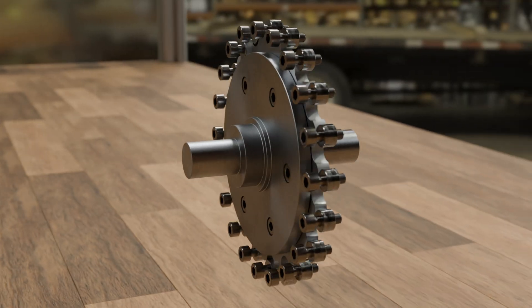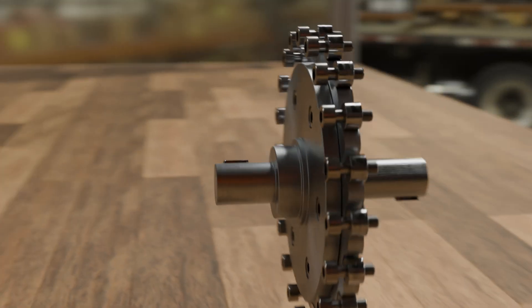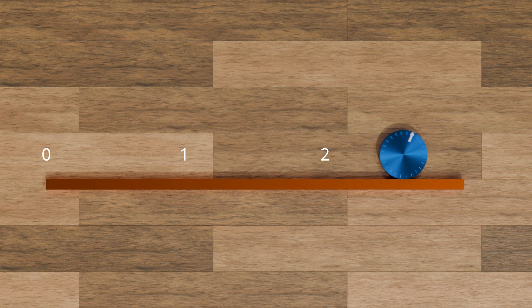At first glance, the motion of a cycloidal gear appears very complex. However, the idea behind this kinematics is quite simple. Let us first consider a flat plane on which we roll a small disc. For simplicity, the plane is three times as long as the circumference of the disc. If we roll the disc on the plane, it will obviously rotate three times.